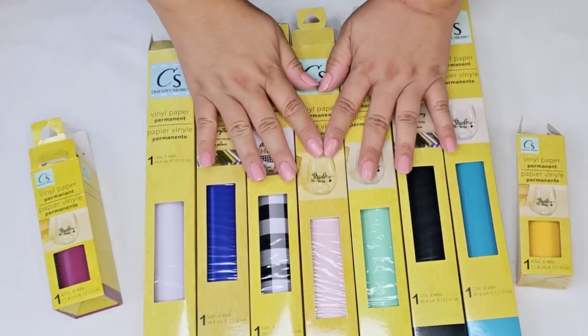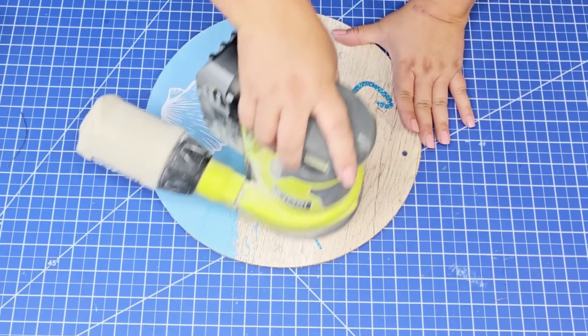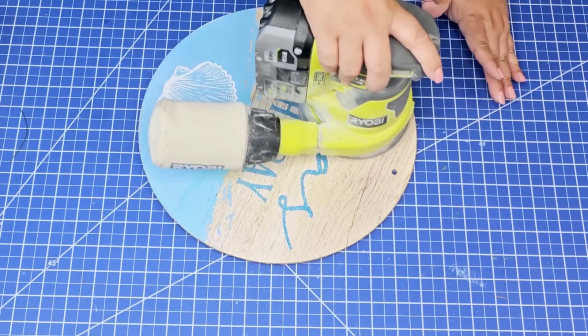They have 6-inch as well as 12-inch, and we're going to start with this wood round. You can find these year-round at Dollar Tree. This one happens to be from their summer section.